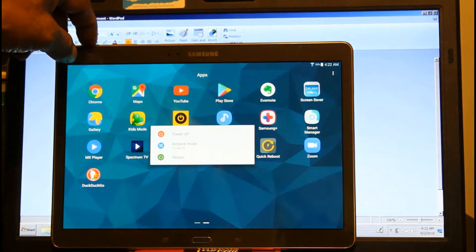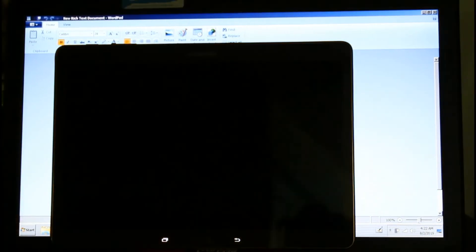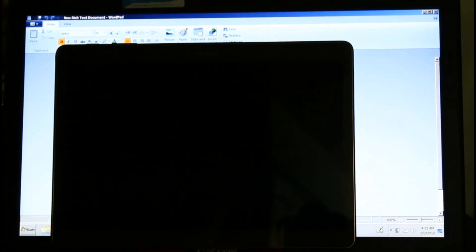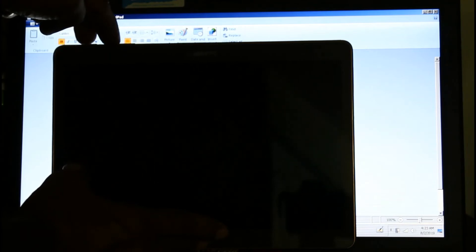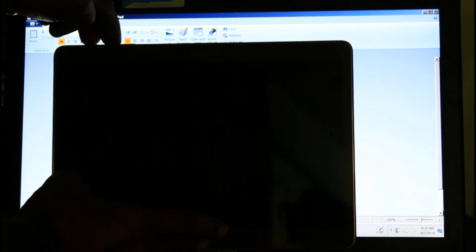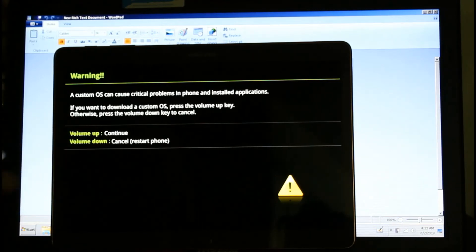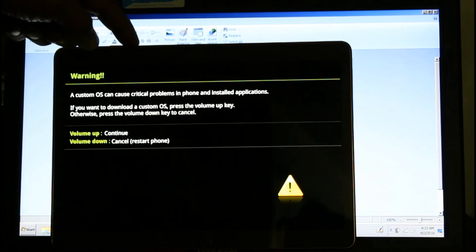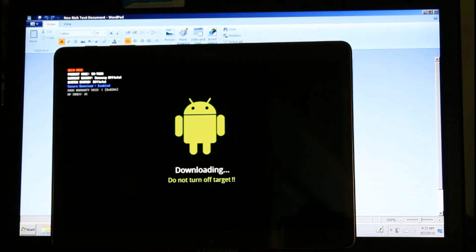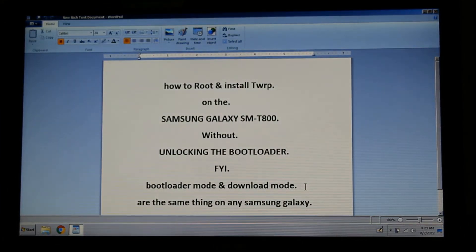First, you have to turn off your device. Then press the home button and volume down at the same time, and then press the power button. It will say 'volume up to continue to download mode, volume down to restart or cancel.' Press volume up to continue into download mode.